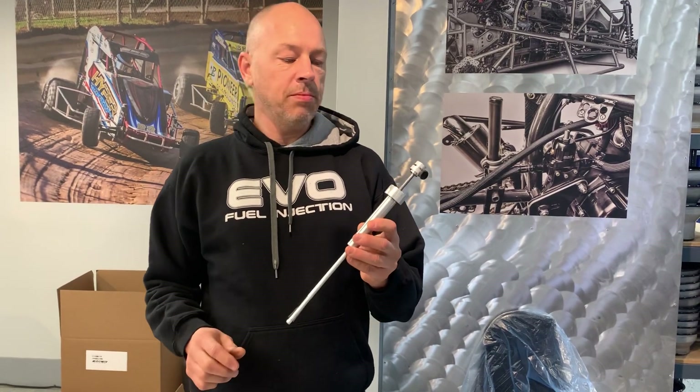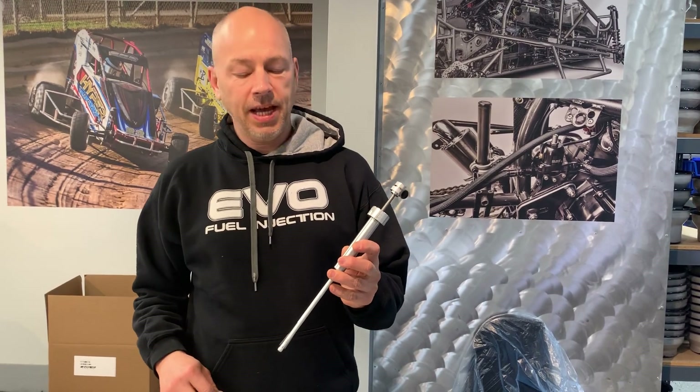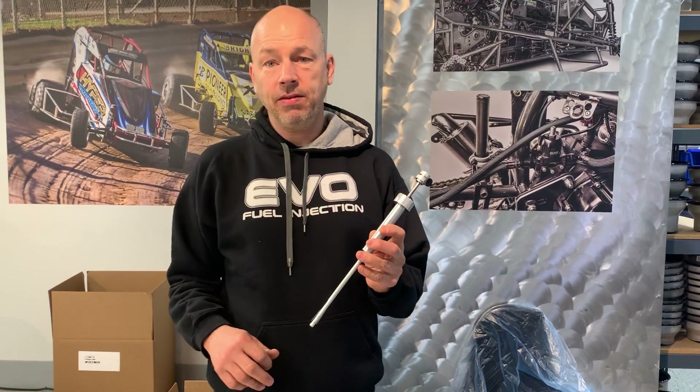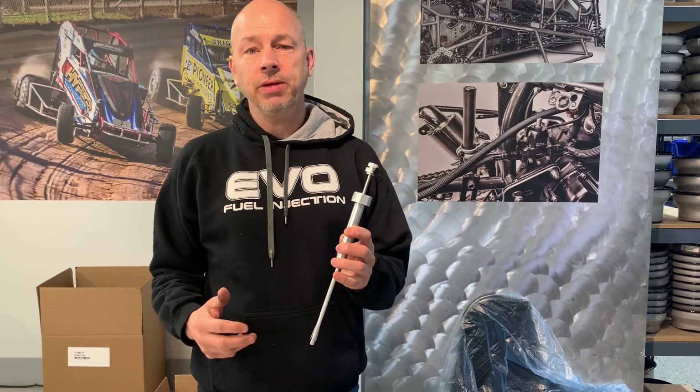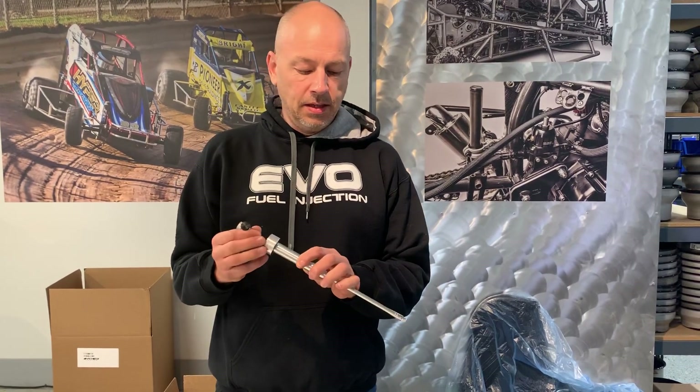Here is our 70 millimeter bore gauge for checking the bore of an engine without taking the head off. We also have it in 100 millimeter to do the thousand cc engines. This deal is pretty trick.